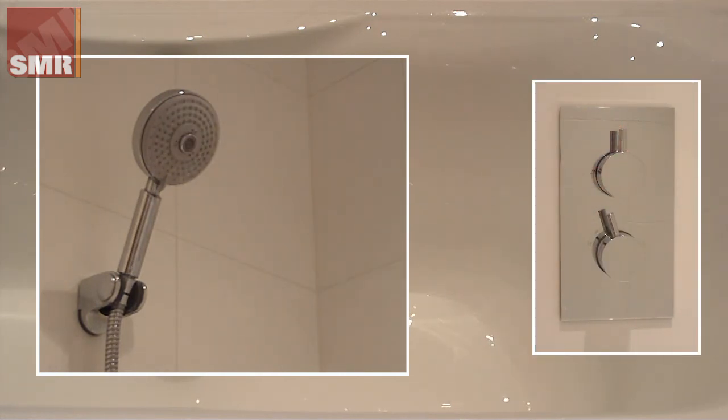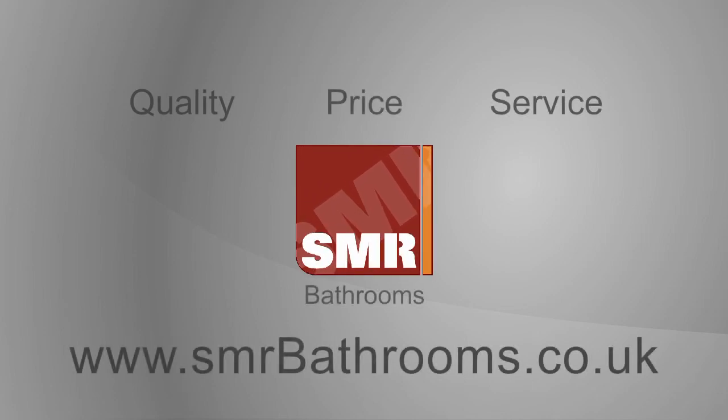Simultaneous flow to two outlets can be gained using a triple valve.